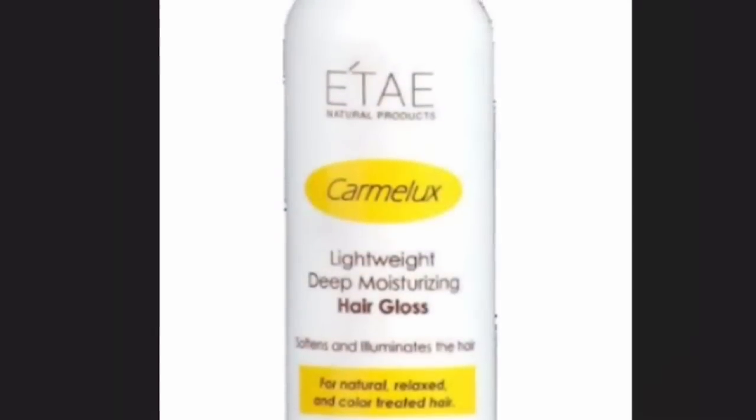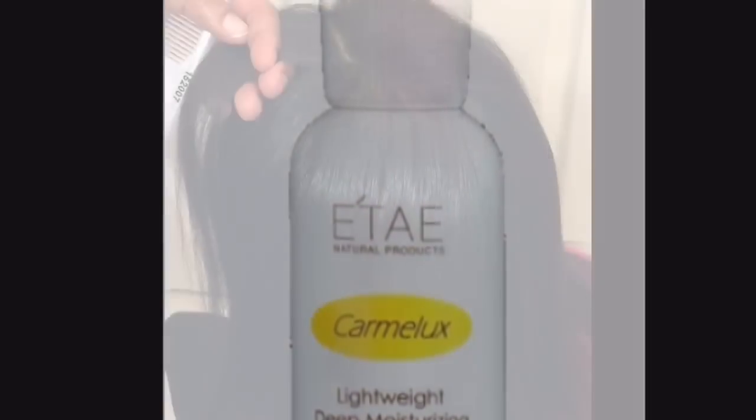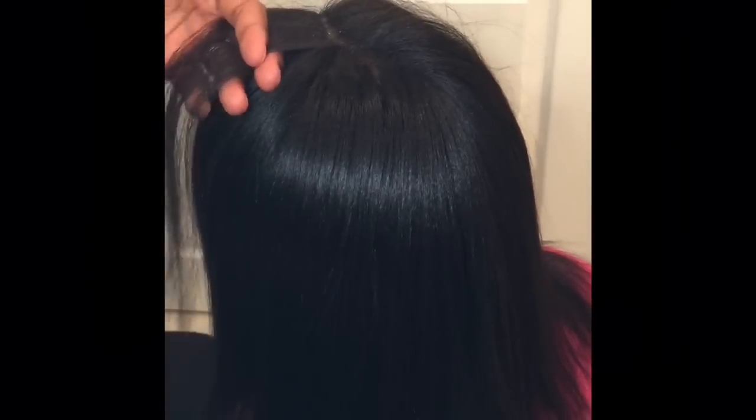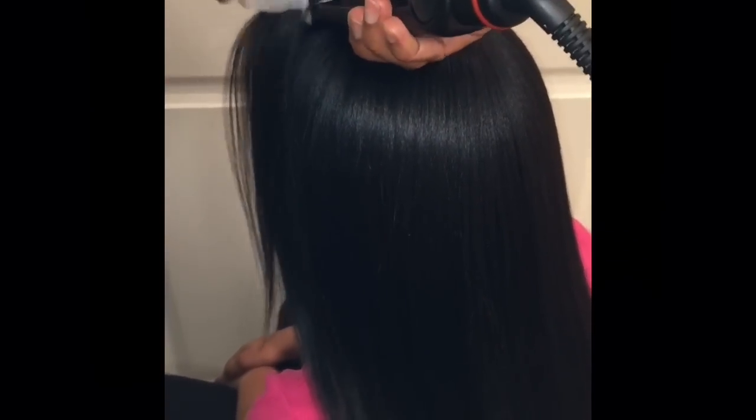After blow drying, I apply a tiny drop of the hair gloss as a moisturizer and heat protectant. I'm taking small rectangular pieces and pressing once with the flat iron. Here, I'm placing the comb in front of the flat iron to comb through the hair as I press it.